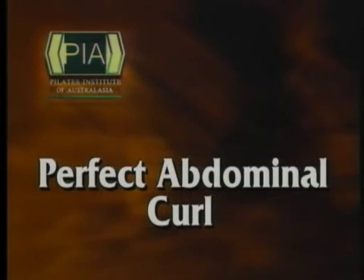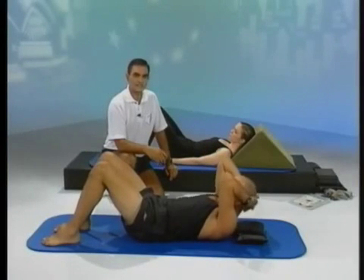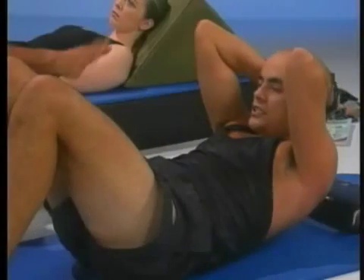We'll now go into the perfect abdominal curl. The perfect abdominal curl is actually a stomach crunch in the old term, and we're working to get the ribs towards the hips. Most cases when you're doing an abdominal crunch as people do in the gym — I'll get Joe to demonstrate — place the hands behind the head and do the normal crunch that you see in the gyms. This is the type of movement you'll actually see working in the gyms all the time.